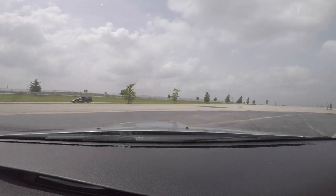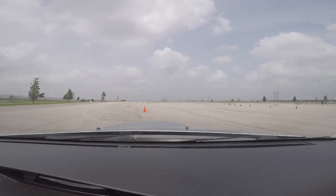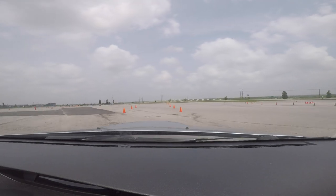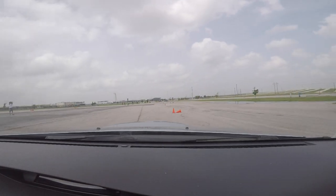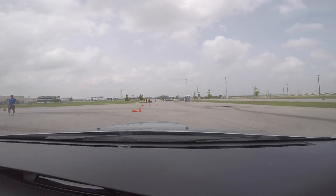You're going to understeer a little bit. Get on the power. This is the part where I got confused. So you're going to go around this cone, over here, and then you're going to start the next slalom. There you go. So you've got a tight turn around.